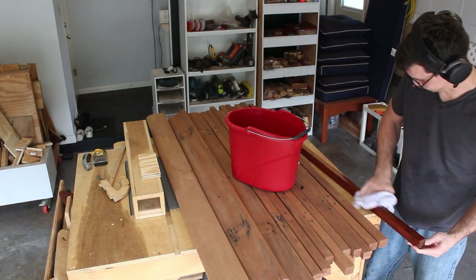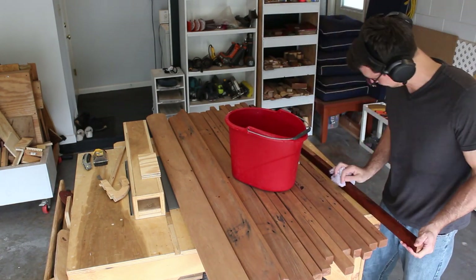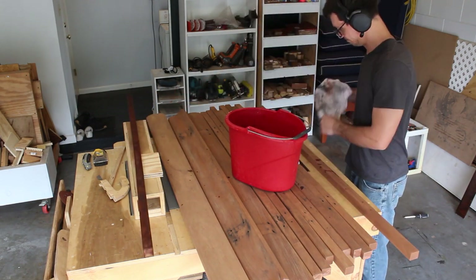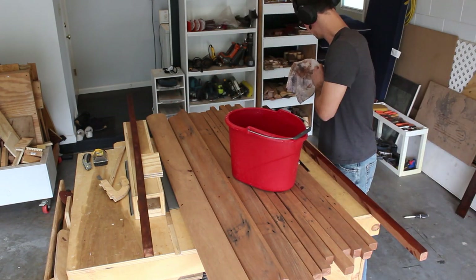Once I'm done with all that, I gave all the boards a once-over with my orbital sander using 320 grit paper. Now I'm cleaning off all the boards with a wet washcloth and a big bucket of water.